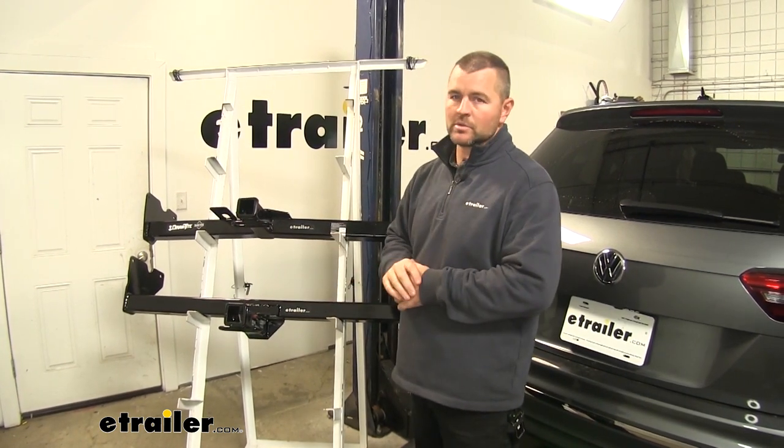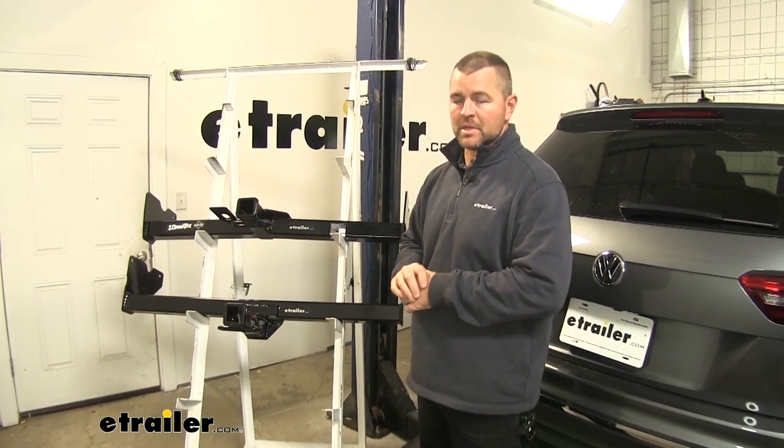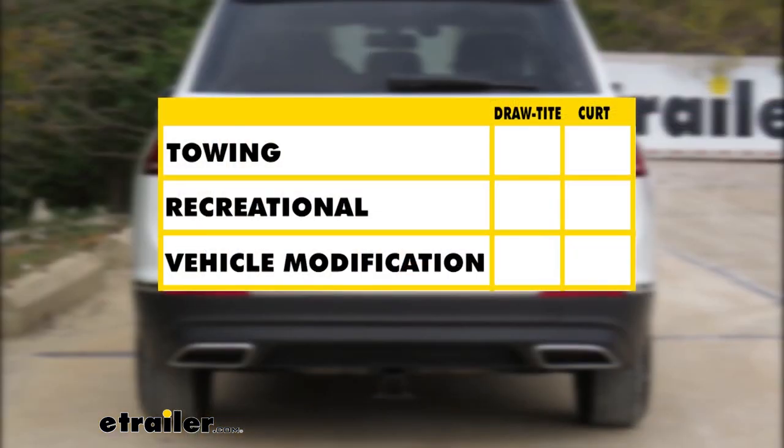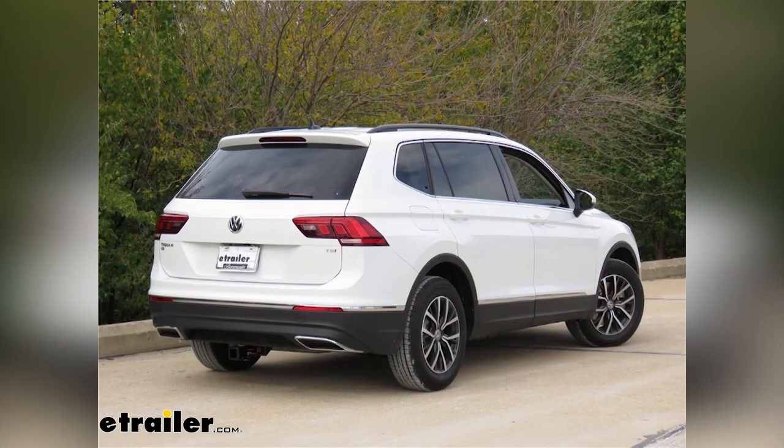I do recommend checking your owner's manual to make sure your vehicle can withstand that amount of weight. You're going to pick the lowest number between the vehicle and the hitch. In summary, if you're wanting a hitch that's going to give you more weight carrying capacity and the ability to use weight distribution, Draw-Tite is the way to go. For recreational use and better ground clearance, I'm also going with the Draw-Tite. As far as no modifications, I'm going to give that one to the Curt because it doesn't require any fascia trimming.